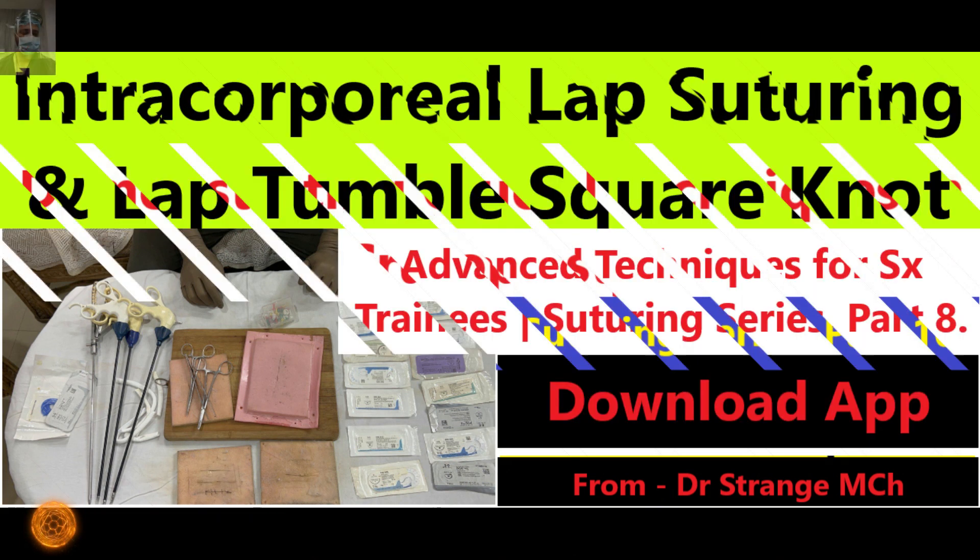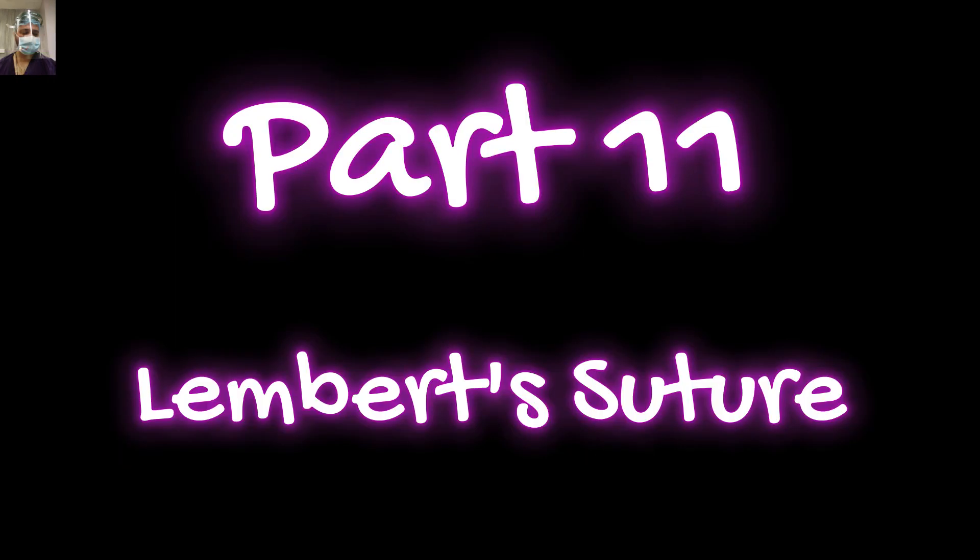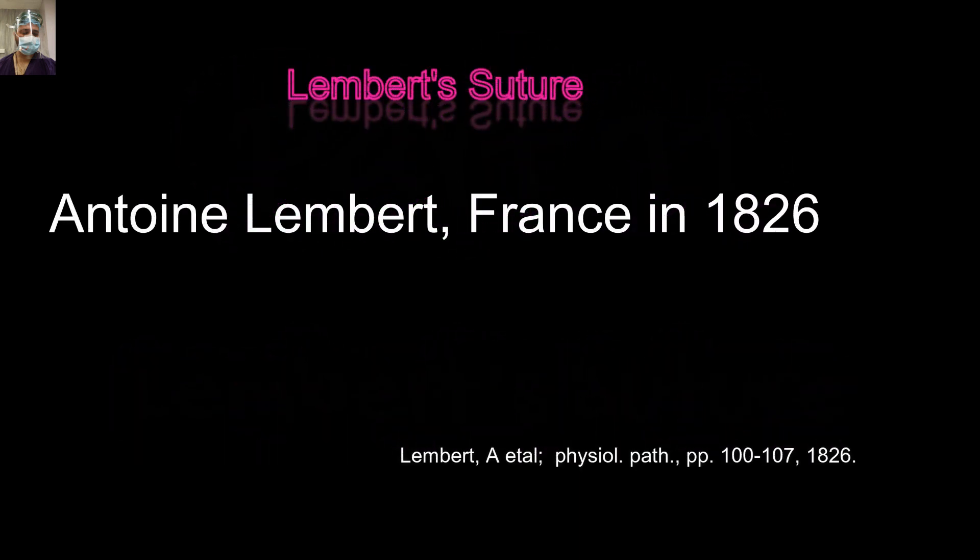I hope that you have already watched the previous parts in this series so that you build this knowledge stitch by stitch. So let's start without any further delay. Antoine Lambert, a French surgeon, described this suture in 1826.